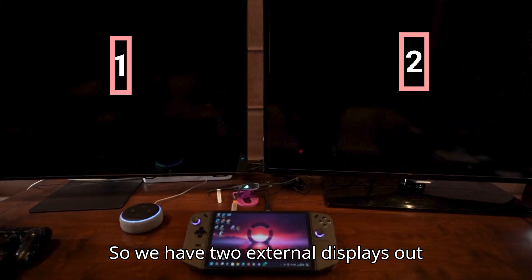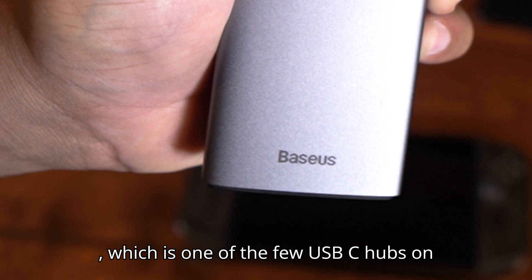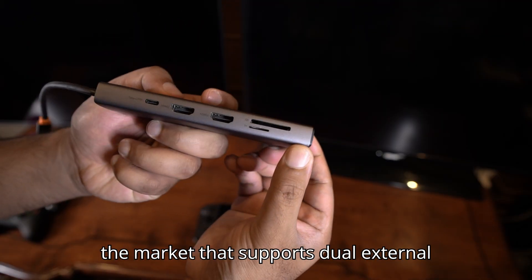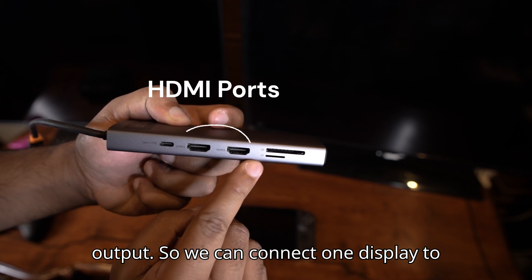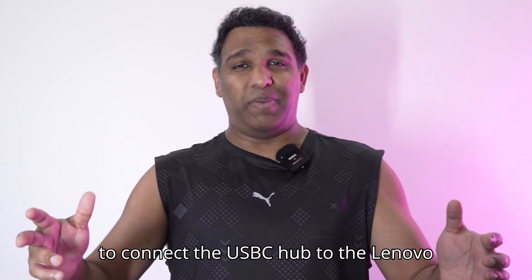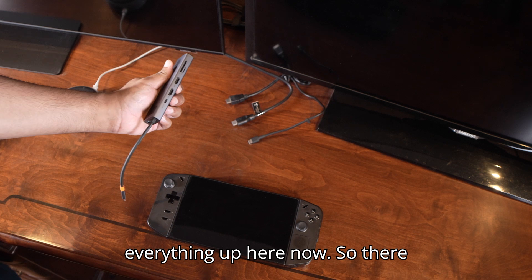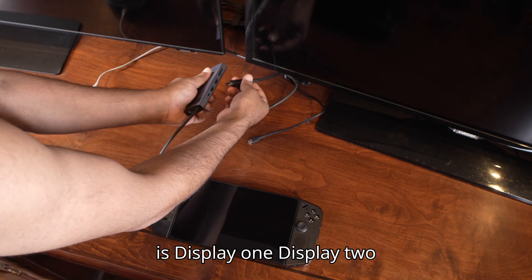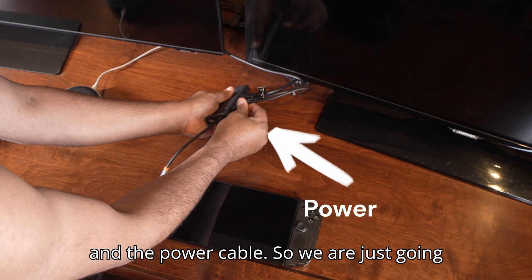We have two external displays here and a USB-C hub by Baseus, which is one of the few USB-C hubs on the market that supports dual external output. We can connect one display to output number one and one to output number two, then connect the USB-C hub to the Lenovo Legion Go.